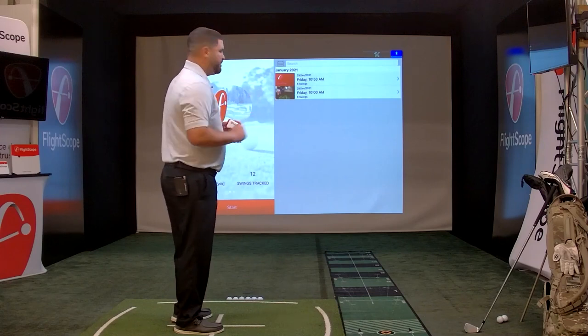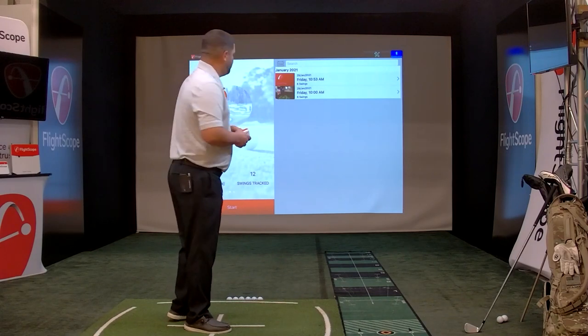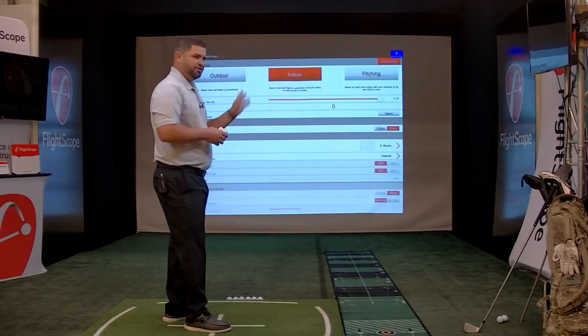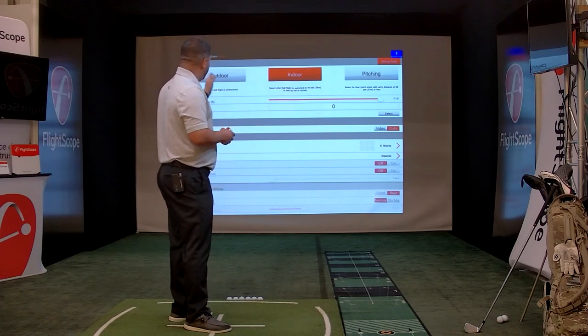I have my Mevo connected to my iPad. We're going to go ahead and go into the settings just to make sure we're in indoor mode. As you can see, there are three modes: outdoor, indoor, and pitching. I have my tee distance set to seven feet.